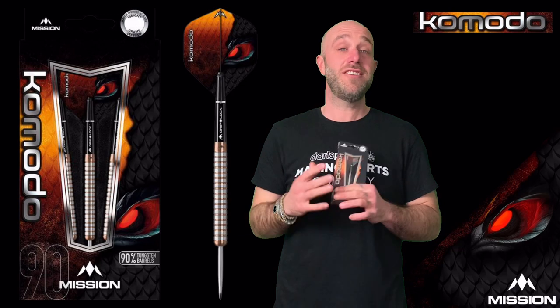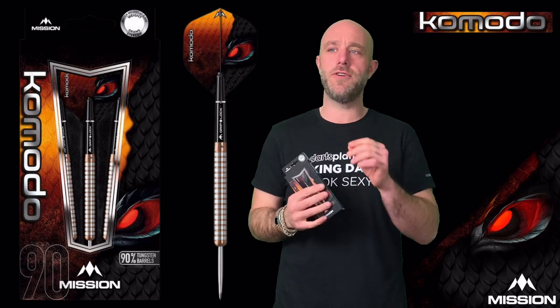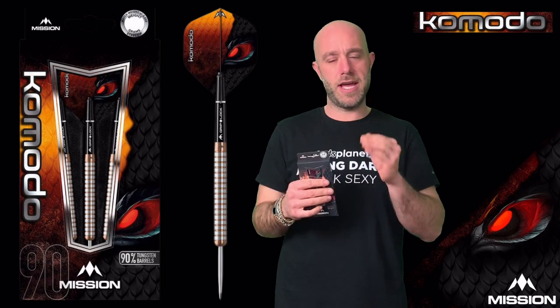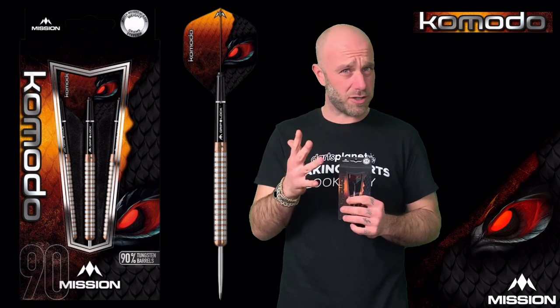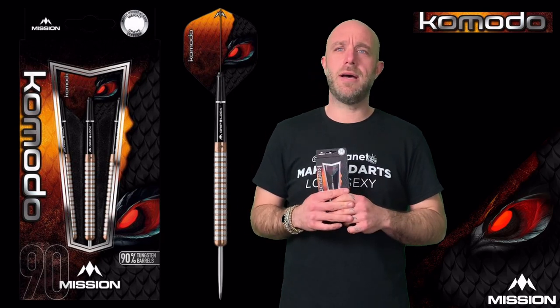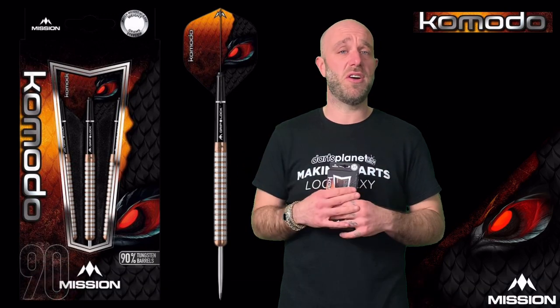Quick summary on the Mission Komodo darts: a nice 24 gram straight barrel dart. I like the grip — the grooves weren't too crazy deep, and that extra finer micro ring all the way along the barrel was a nice finish. The dart looked really nice too. One small tweak for me: I'd put a slightly longer stem on, because when throwing them they were flipping in the air a little and I was snatching them slightly. A longer stem would give them that extra smoothness through the air.